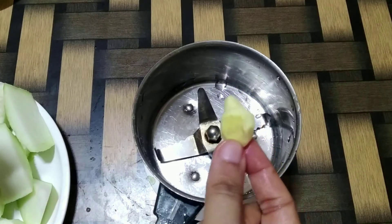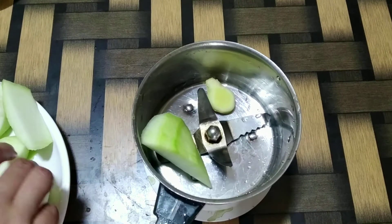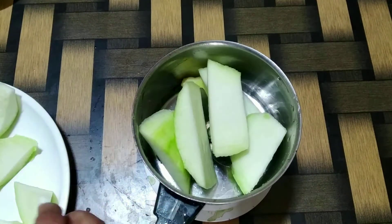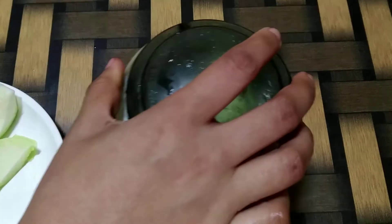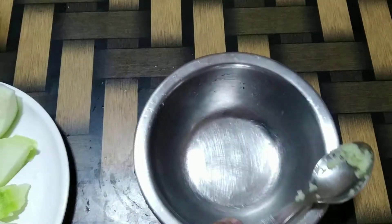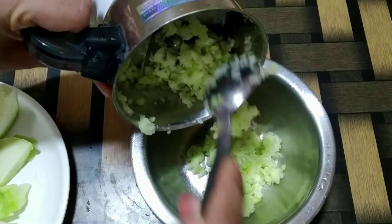Into my chutney jar, adding a little bit of ginger and the required quantity of mango pieces. We'll coarsely grind the mangoes and transfer them into a mixing bowl.